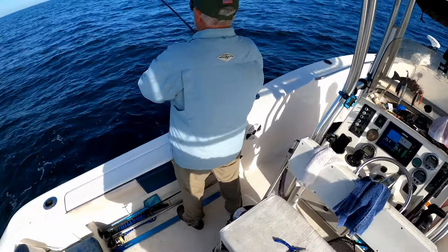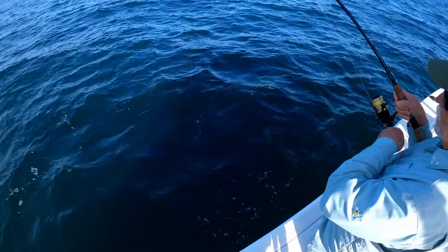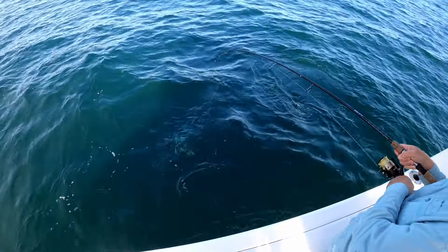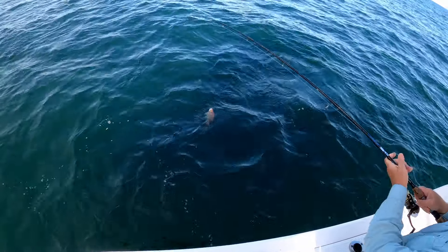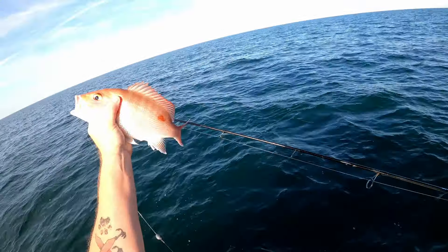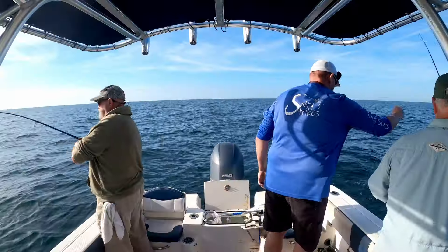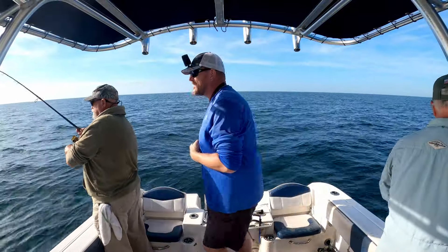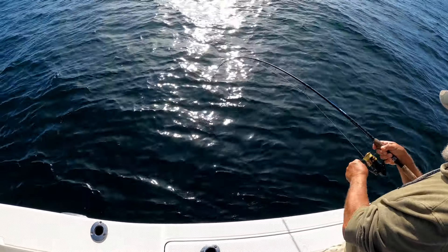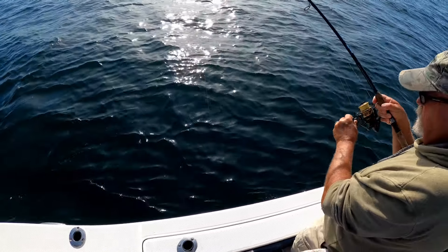He's fighting away from the boat — what do we got? Another red, man! How many is this for you? This is number 78 red snapper for Will! Oh, you got something good over here — I hope it's not just a small red. Hopefully it's a lane or vermilion or mangrove — we'll take anything but the reds.